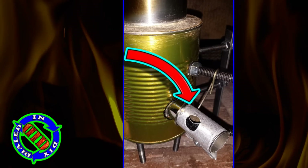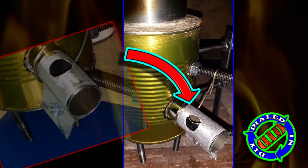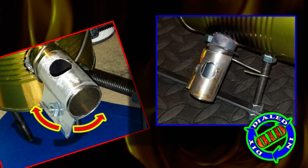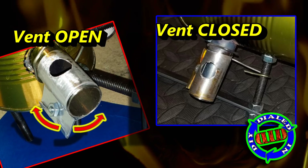You've probably noticed there was one other modification that I made. I put a hole in the burner mounting tube and then wrapped it with a piece of aluminum to help control the airflow. By twisting the aluminum, I can open or close the flow of air, just like you might do on a barbecue or a heating vent.